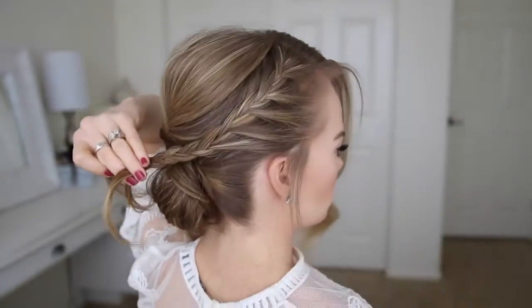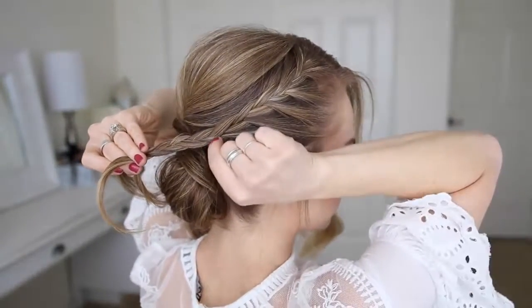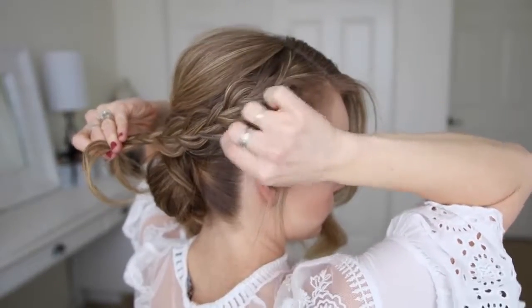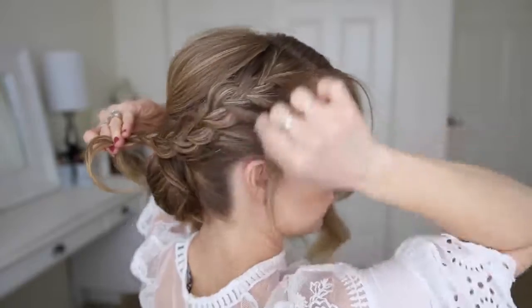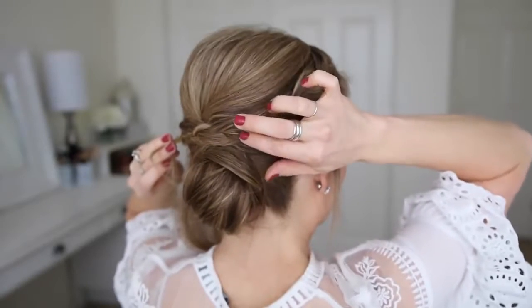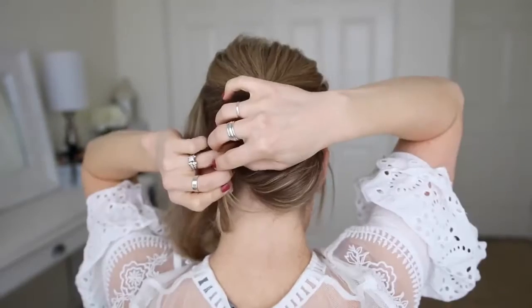Now I'm going to go back over the braid, pulling on the edges to make it fuller. Then I'm going to lay it over the top of the bun, pinning it in place with bobby pins and tucking the ends into the middle of the bun.